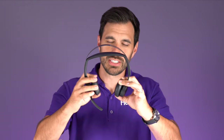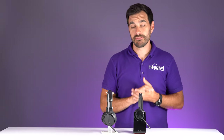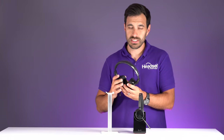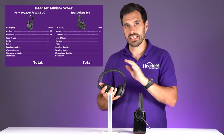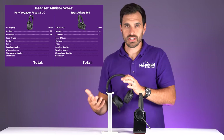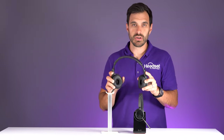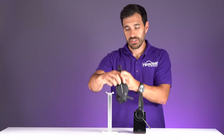Many headsets with two speakers tend to pinch your head, causing ear pain or headaches, but the Poly can be worn for a very long time without discomfort. The Epos at eight ounces — about 20 to 30% more weight — still feels very comfortable and creates a good seal on your ears for better audio quality. Comfort-wise, we rated the Poly a ten and the Epos an eight; it's still comfortable for all day use, with cushions thick enough that you don't feel the plastic inside.